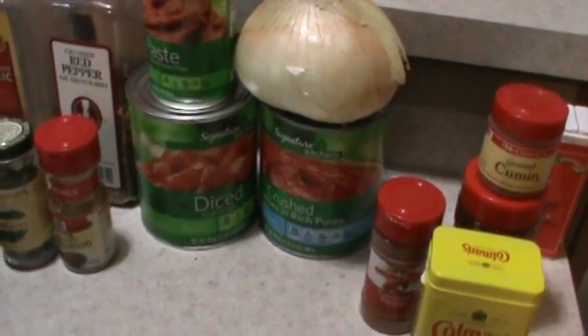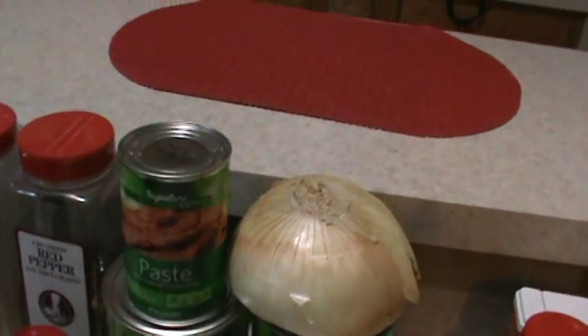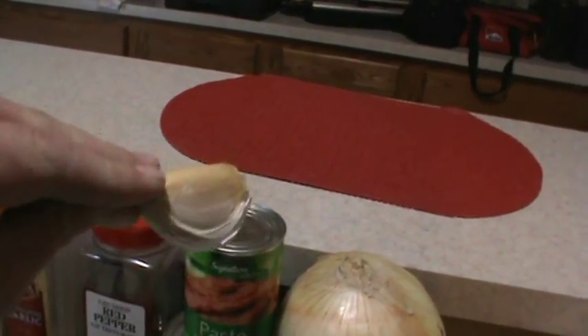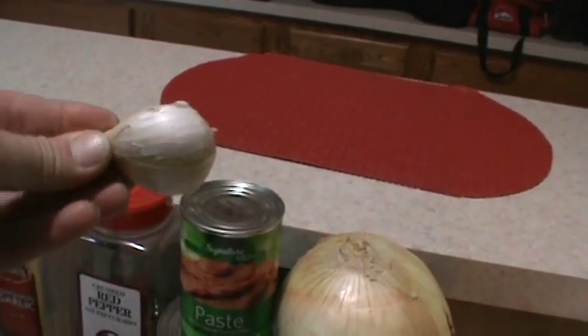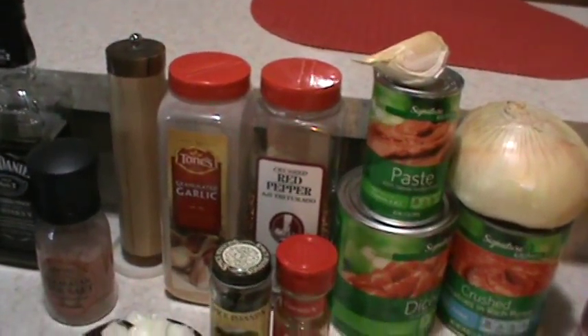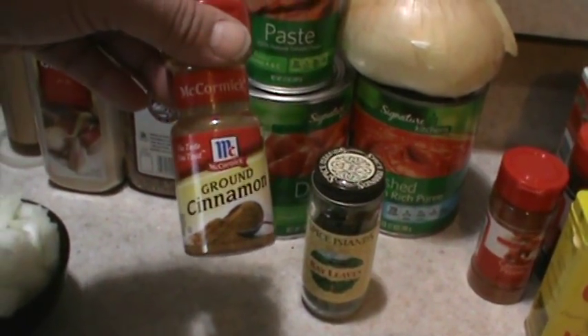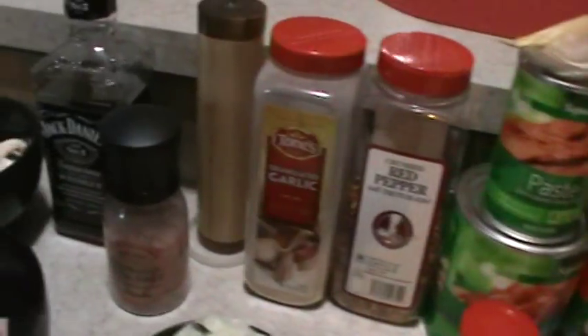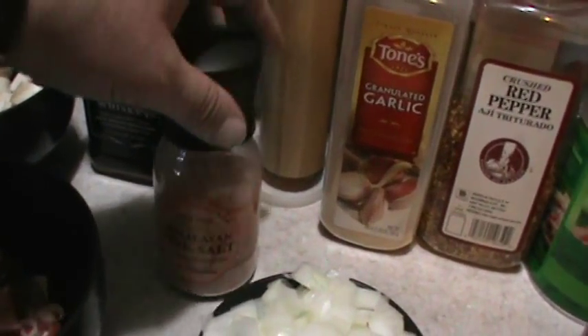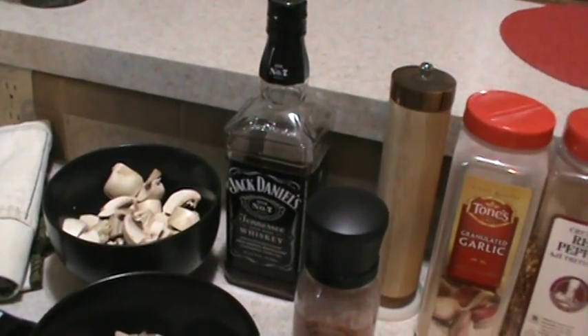I'm going to use a little bit of dried prepared mustard. I've got some crushed tomatoes, diced tomatoes, and one can of tomato paste. I'm going to usually use four cloves of garlic, but this right here is an elephant garlic — equivalent to about four to five cloves. I'm going to use a little bit of crushed red pepper, some granulated garlic, bay leaves, and believe it or not, I do use cinnamon — it adds a nice little flavor. Then I've got some pink Himalayan salt, pepper, and a little bit of Jack Daniels to deglaze the pan once I cook the meats. Let's get cooking.